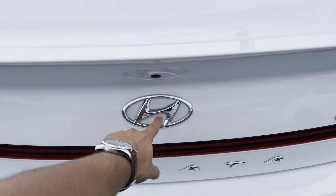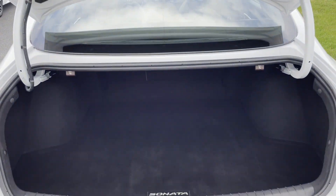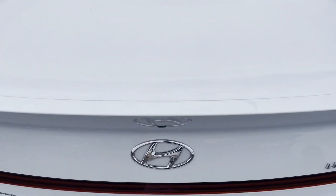All you would have to do is press here, and that is how you open the trunk. It took me a little while — the other day I couldn't figure out how to do it.